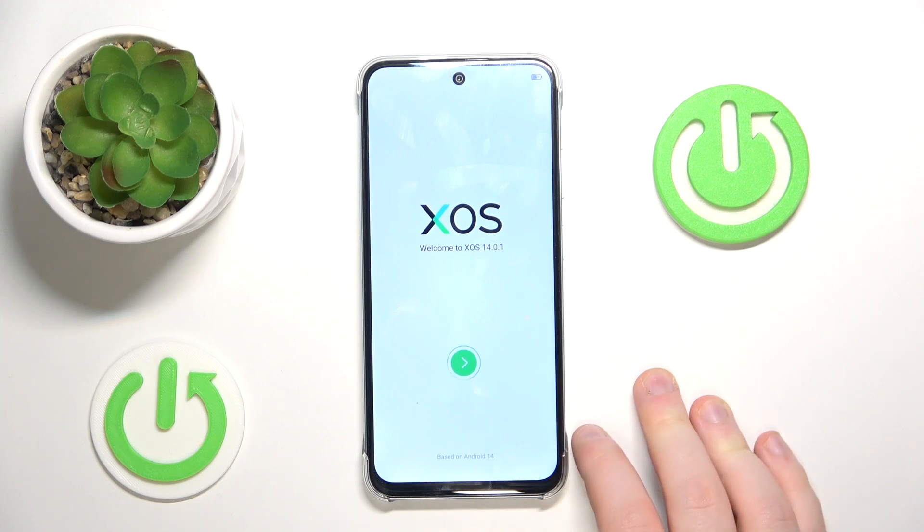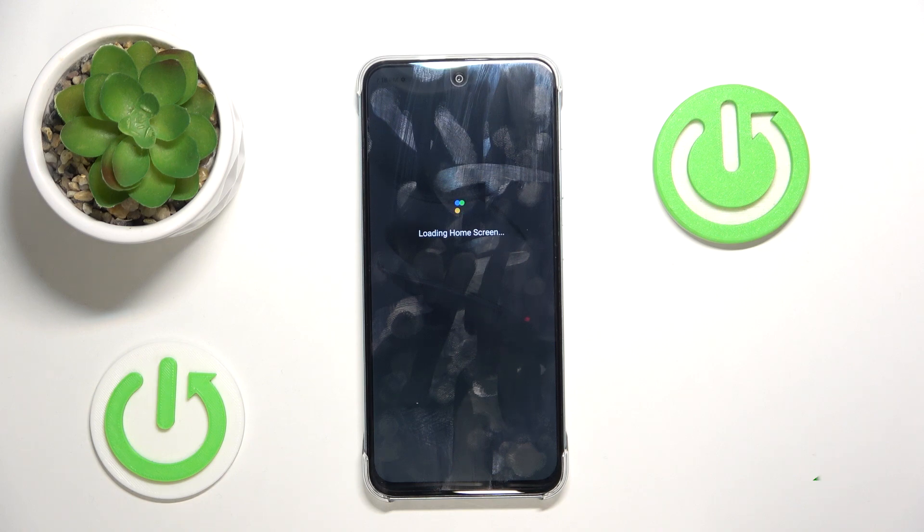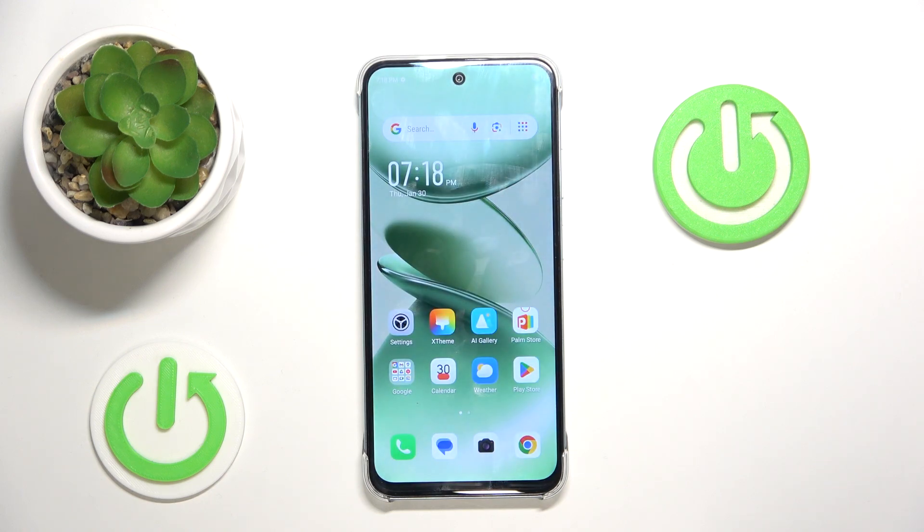Now click on this arrow button to start your phone. And as you can see my Android system is now ready to use.